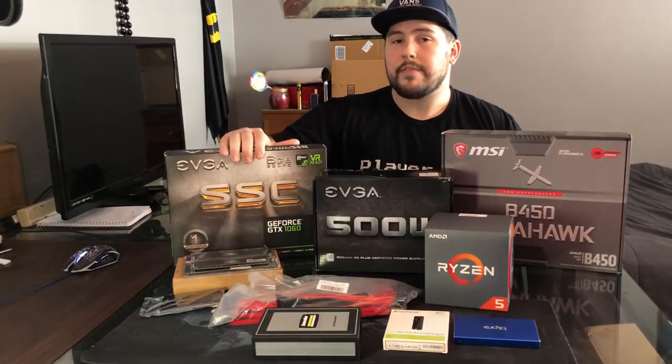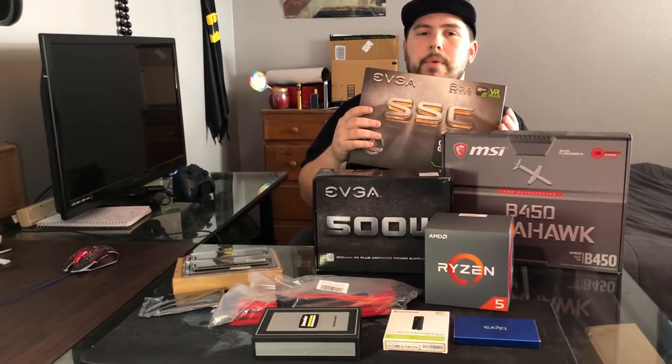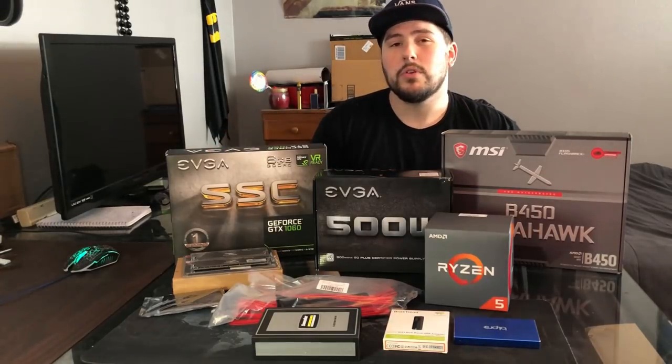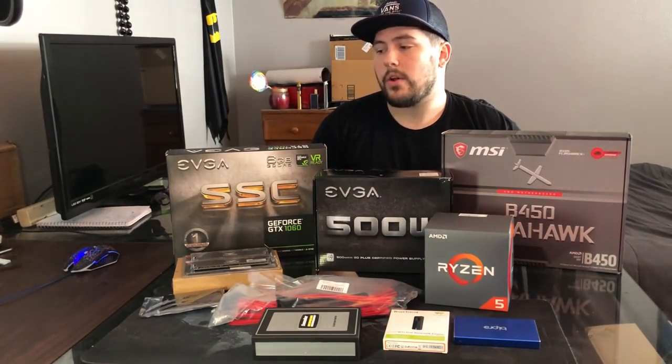On our graphics card, we went with the EVGA GTX 1060. This is the SSC edition, so it definitely comes already overclocked, which I'm pretty hyped about, because we probably won't have to touch that at all.